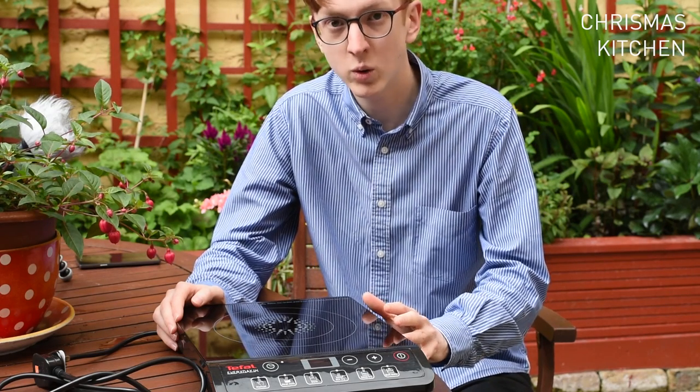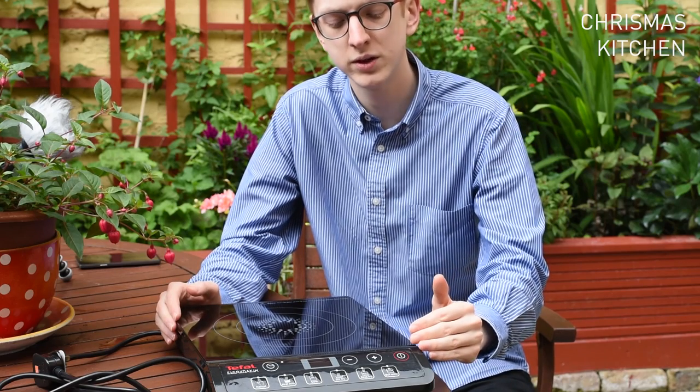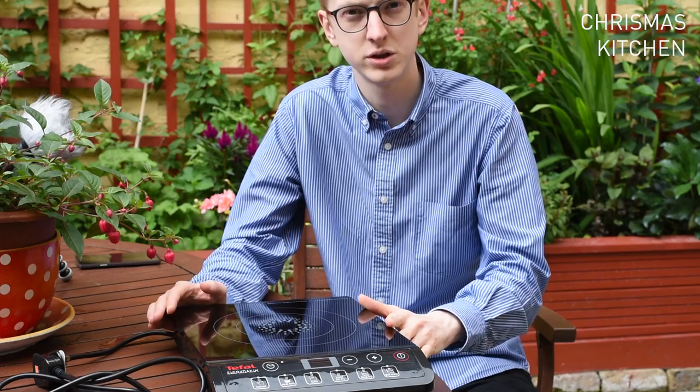It heats up very quickly as well — you'll be surprised how hot it can get. So I always recommend just using a low to medium heat when you're using an induction hob.